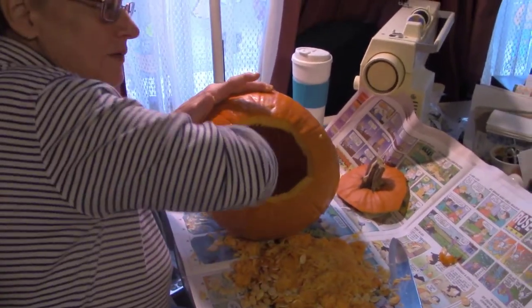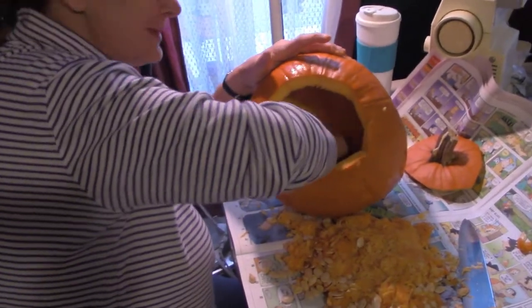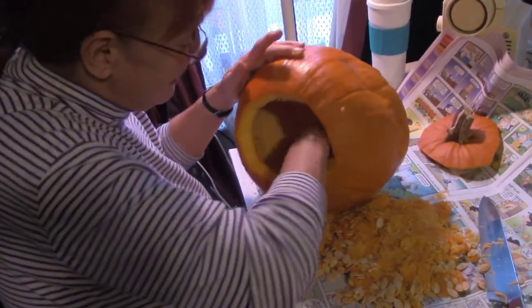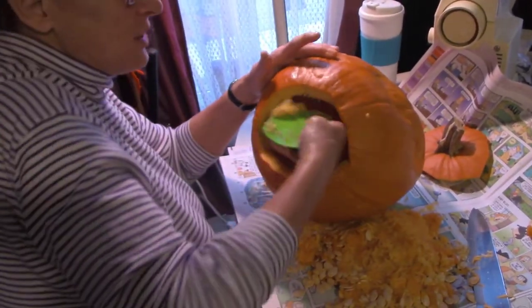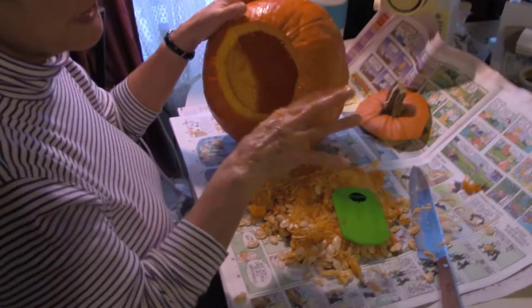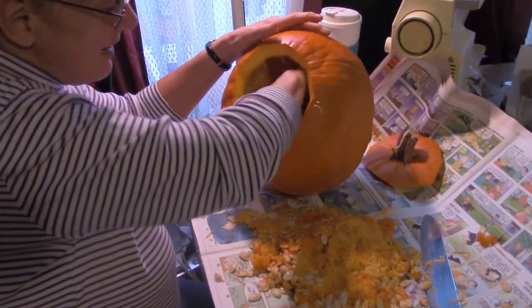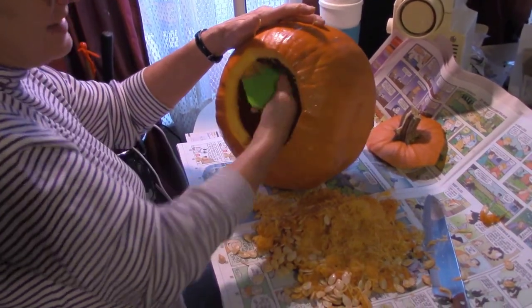I've never had a pumpkin smashed — I've been very lucky. Don't get too excited about carving your pumpkin early, like at the end of September, because it will deteriorate and just be a blob of mold. You want to wait until about two weeks before; they say ten days is ideal.